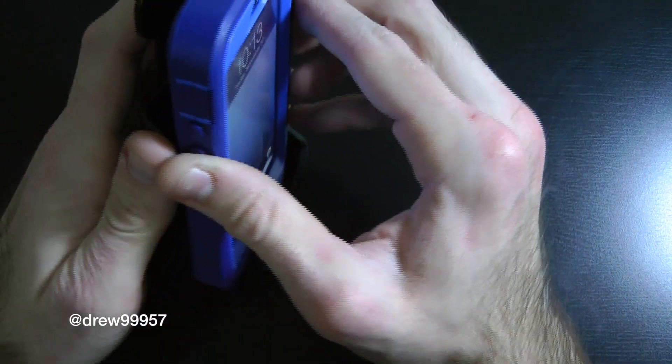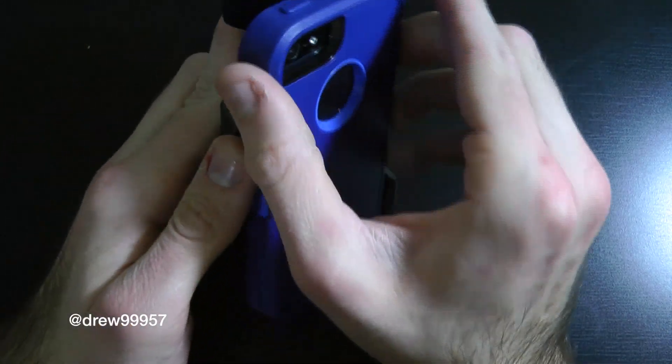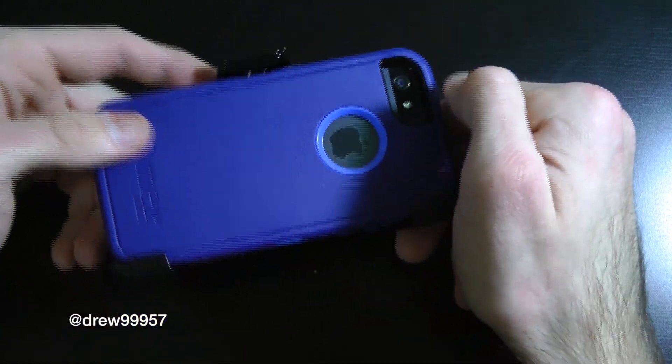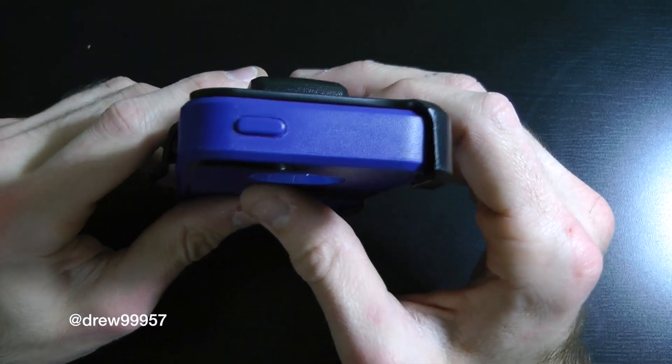It also comes with a belt clip. Here's the actual belt clip — you slide it in just like so, flip it around to have it like this, and you're locked in. You're definitely protected with the hard belt clip for the actual screen as well.